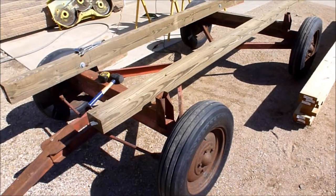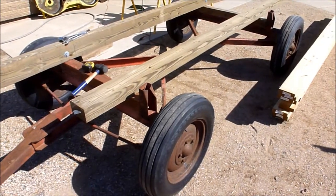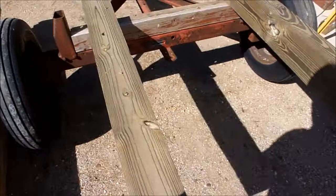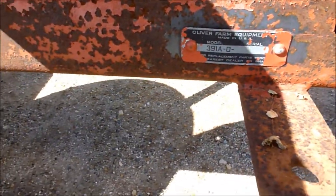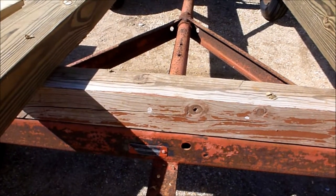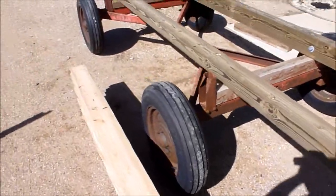Hopefully the sun doesn't play too much havoc with the camera — it's particularly bright outside today. This is an Oliver 391A running gear. Looking at the tag: '391A running gear, Oliver farm equipment.' I have no earthly idea how old this running gear is. It's not big by any means, but it was given to me by a good friend, and it sat in a barn for the past 20 to 25 years without much use.